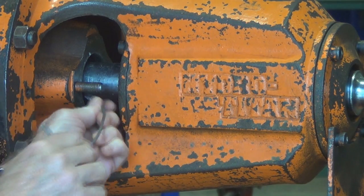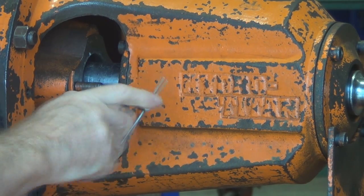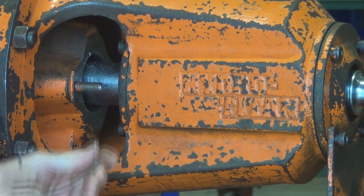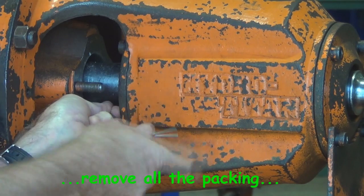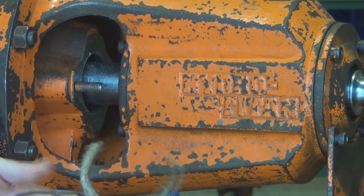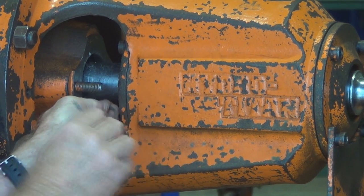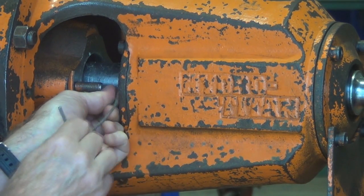If you didn't have a packing extractor tool like this, a piece of welding wire or an old welding rod with a point sharpened on one end, bent so that it can get down into that cavity, will work just as well as the special tool. It's important of course when replacing the packing to make sure that all of the rounds are brought out of the stuffing box.